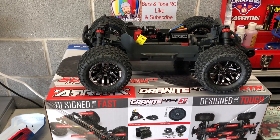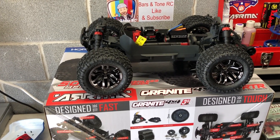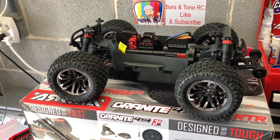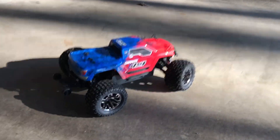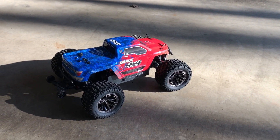Later on I'm going to put the RPM arms on it, and I already have a 20 kilogram servo here if I don't like the stock one. But first we're going to throw a battery in and give her a quick test. All right, got a battery in — the servo doesn't feel too terrible right now so I might use it until it dies. Let's give this thing a quick little test.